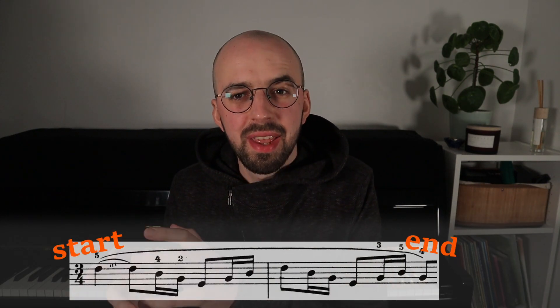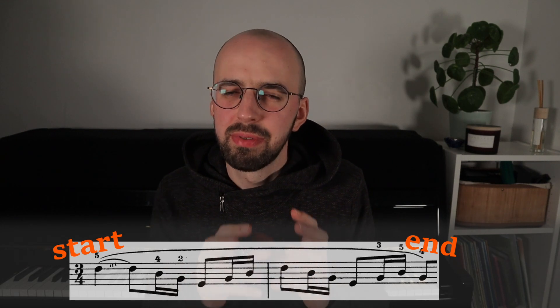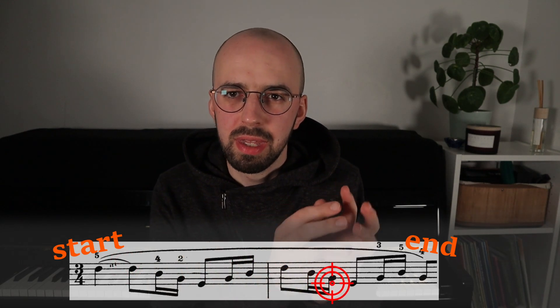So in music it's very, very similar. It has a start, it has an end, and in most cases it has some sort of a focal point in either of the sides or in the center. Phrasing is marked with lines that can cover as little as two notes and can go for an unlimited number of measures.